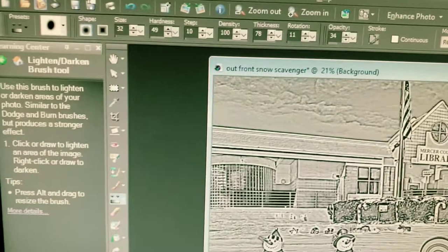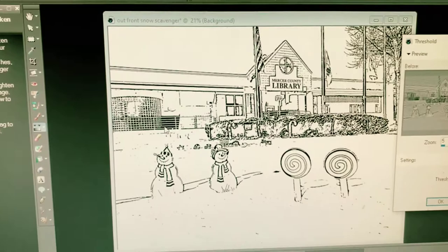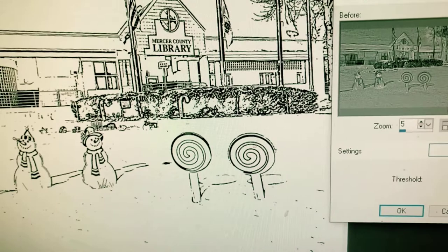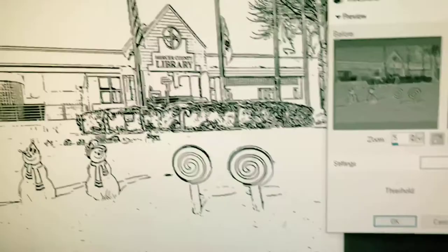Our next step is Adjust and then Threshold. Let's see — this looks pretty good the way it is. We can fool around with these numbers; I'm on 39 here. Let's go up a little bit, see if that changes things. Let's go down. I'm happy with this, so let's hit okay.